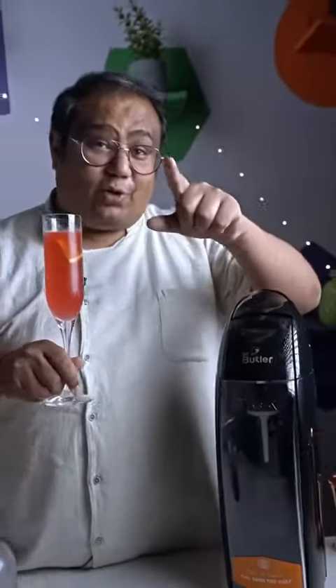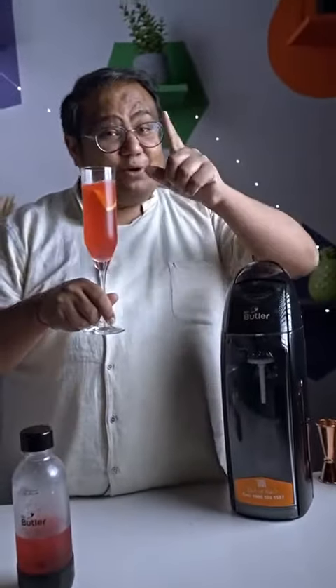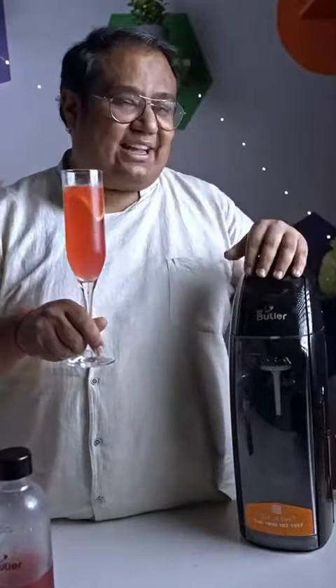Do get this bad boy for your home bars and do try this at home. And don't forget to tag your girlfriends in the comments below. Cheers.